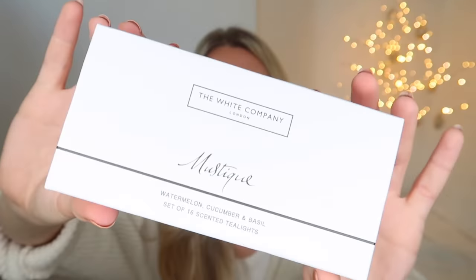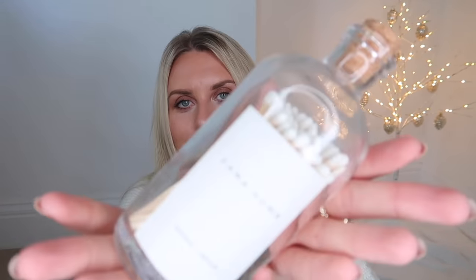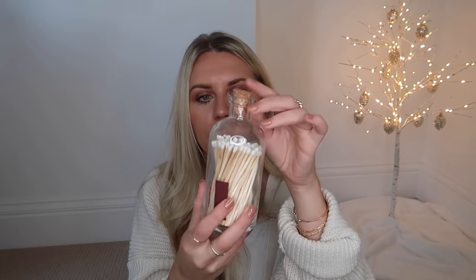Their tea lights are also a good suggestion for a stocking filler. These retail for about £15 and you get a set of 16 - they have some star tea light ones better suited for the festive season. And then also from Zara Home - killing it with really nice stocking filler gift ideas - a set of matches in a glass jar with a cork lid and the little match lighter strip on the back. The white-tipped matches look really pretty and make for a lovely on-display item.